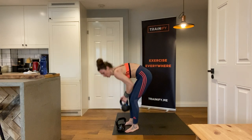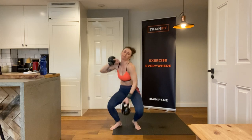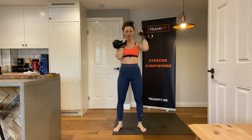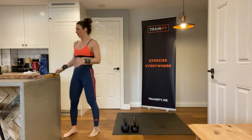The second exercise of this part is going to be thrusters — alternating kettlebell thrusters. Again it's going to be ten reps. One, two, three, four, five, six, seven, come on, eight, nine — the last one — and ten. Breathe and relax and rest — that was the end of the first round. We have two more before we continue into the last bit.